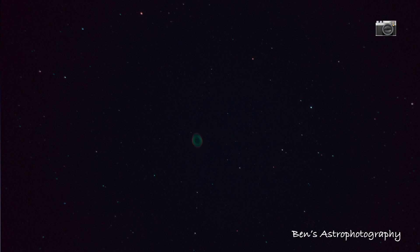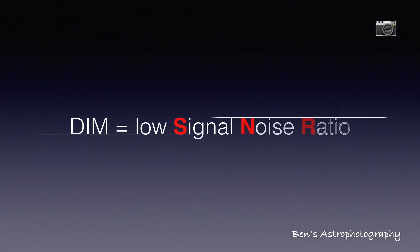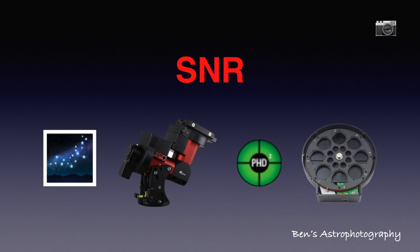Deep sky targets are always very, very dim — so dim that we can barely see them even with the help of a telescope. A more scientific term for dim is low signal-to-noise ratio, or low SNR. SNR is the most important term in astrophotography, because everything we do — going to dark sites, tracking, guiding, filters, stacking, etc. — are all used to increase the SNR of our targets on the image.